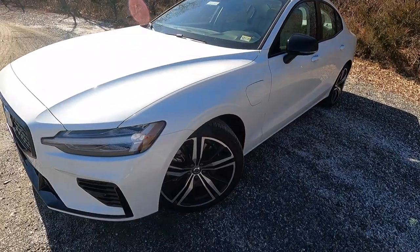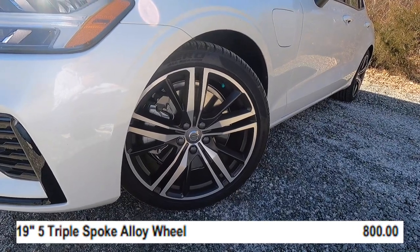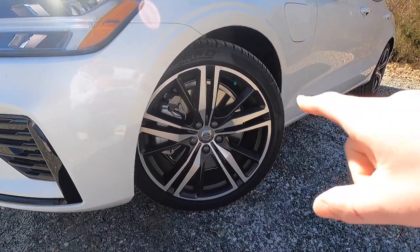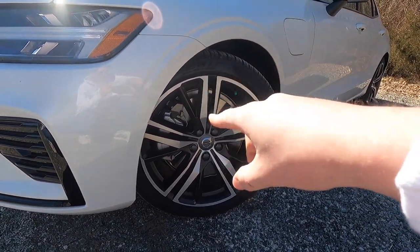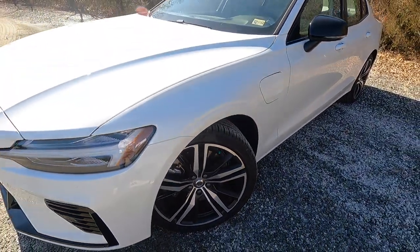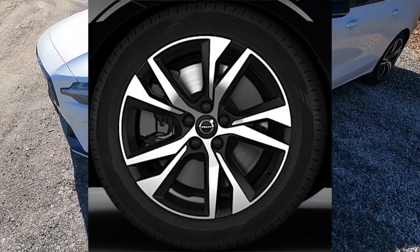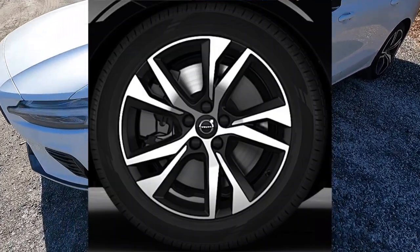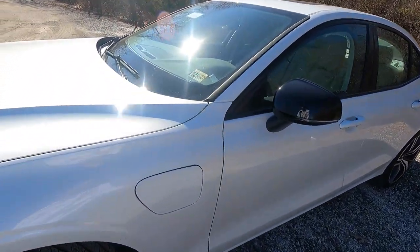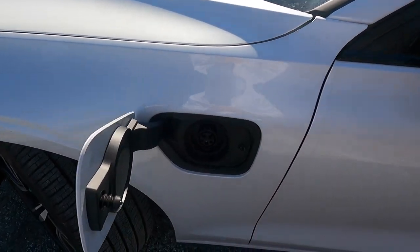We have 19-inch five-spoke wheels, an $800 option, with a machined aluminum face and black accents with black pockets. These wheels look very good and match the appearance of this S60 nicely. If you don't want the optional wheels, there is a standard 18-inch wheel available, but these really suit this particular car.